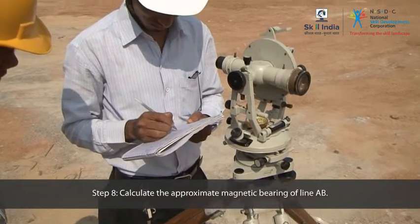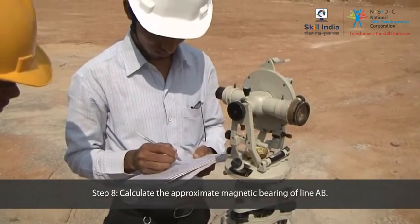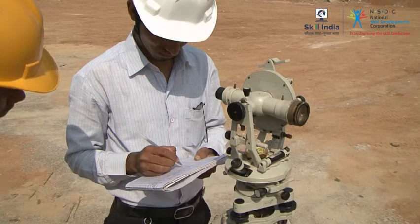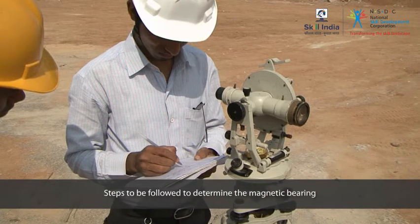Calculate the mean of the two vernier readings, which is known as the magnetic bearing of line A-B. Remember, these are the steps you must follow in order to determine the magnetic bearing.